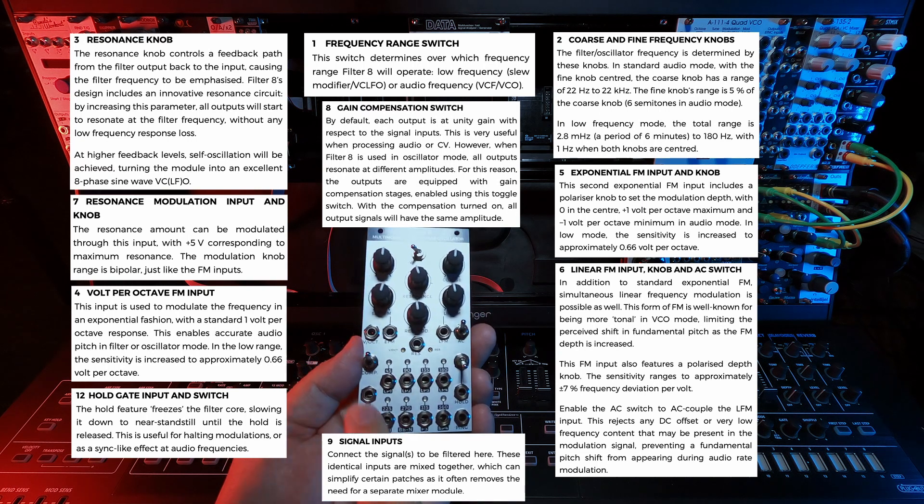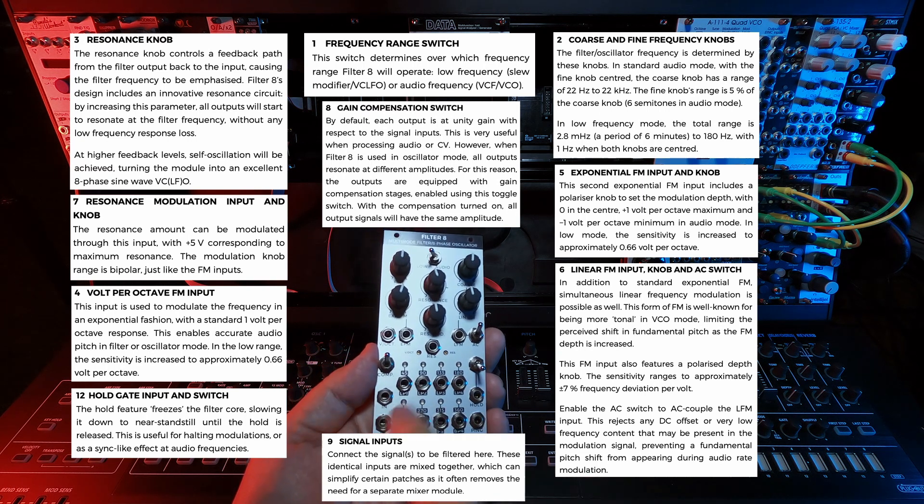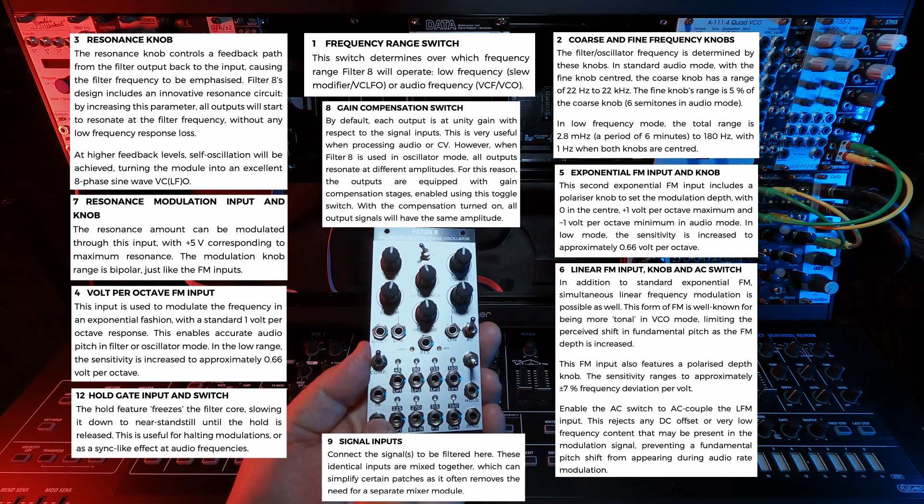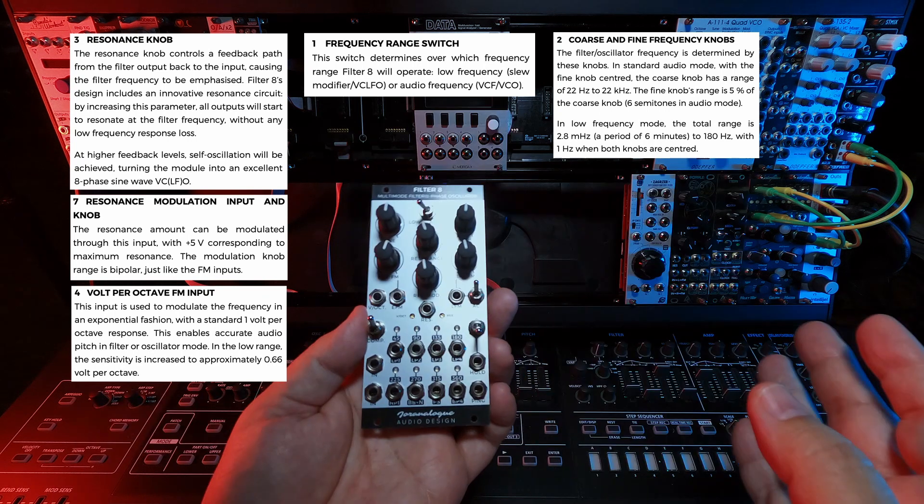The really interesting part about this is the self-patching. If you come out of one of these filter outputs and feed it back in, that's when all bets are off.